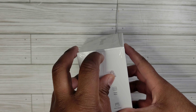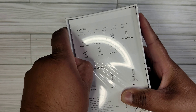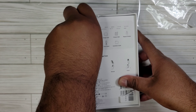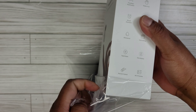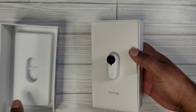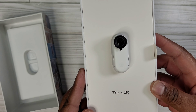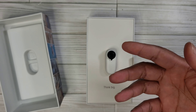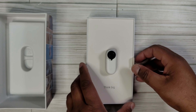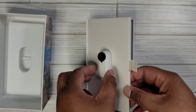So we'll go ahead and start opening it. Wow, it is pretty small — look at that! It says 'Think Big.' I saw a lot of different people using this on little RC cars, their drones, and stuff like that. It looks like it's already magnetized — see?